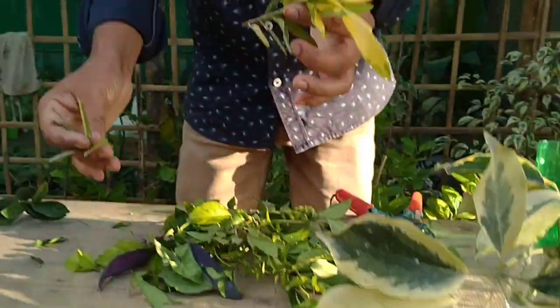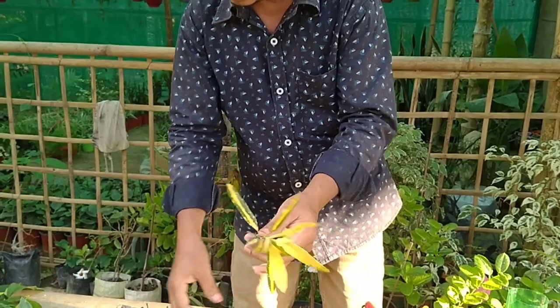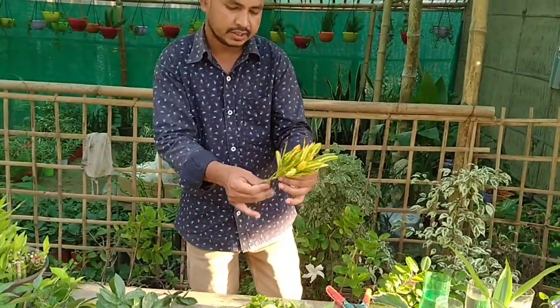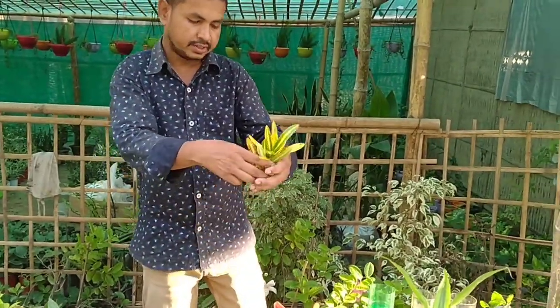This is croton — two cuttings are ready here. It is easy to grow in water.